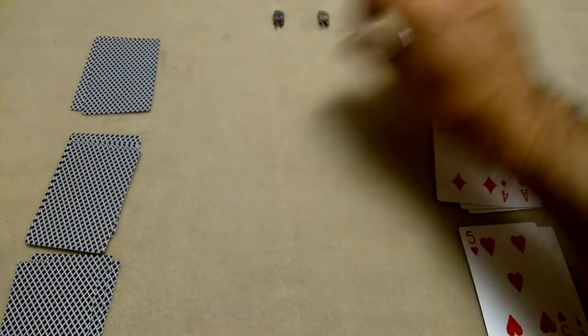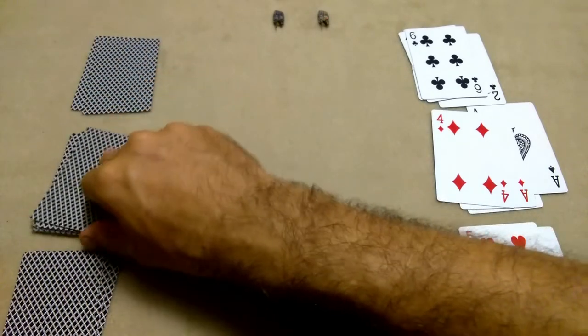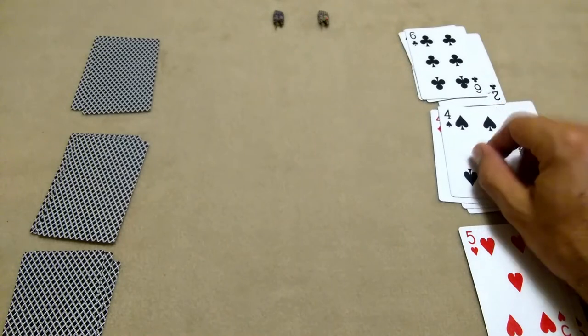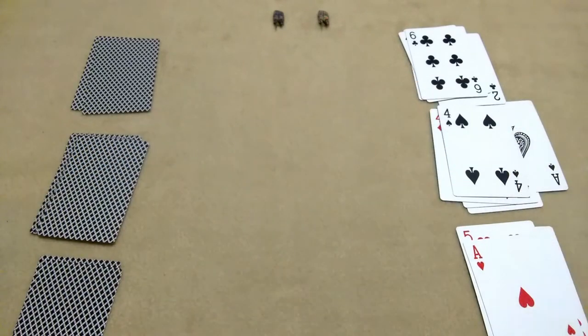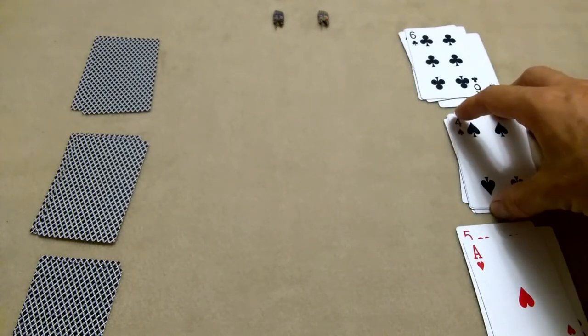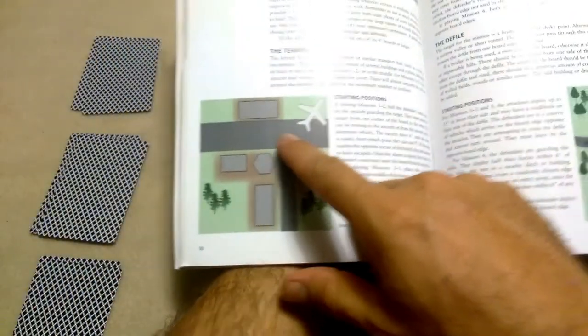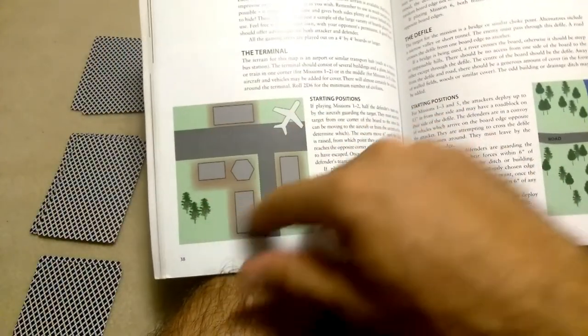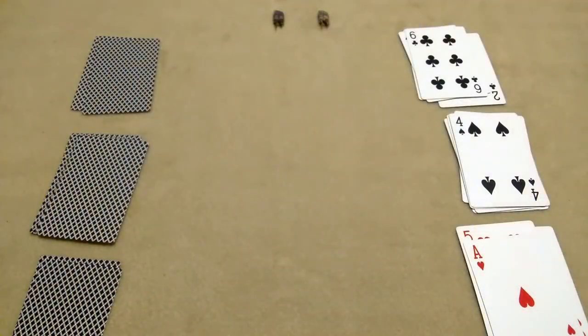Scenario number four is going to be scenario six, which is surveillance. Now team black is going to do surveillance on an area of interest in the terminal. Both teams enter from opposite board edges, and we're going to drop six points of interest — both teams are trying to secure more than the other, so they're tracking each other down.